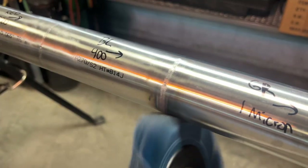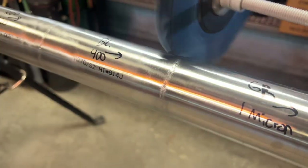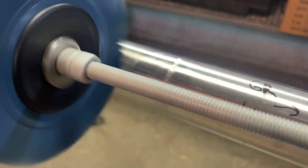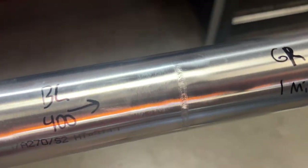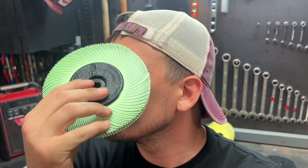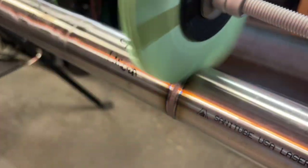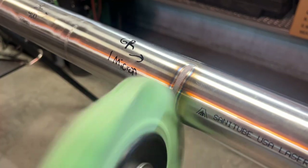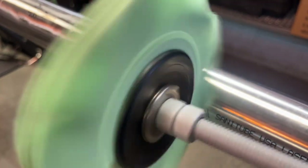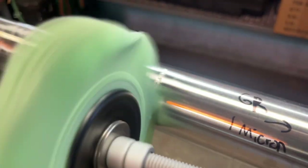The blue wheel is a 400-grit and leaves a very nice finish, also able to take off all the color as well as those printed letters and numbers on the side of the tubing. These welds are all pretty cold — the color would come off a little easier if they were warm. Next up is the light green wheel, which they're calling micron — these bristles are incredibly soft. I'm pretty unimpressed with this wheel; it took off approximately zero color and couldn't even remove the writing off the side of the tubing. I backed up to where I polished with the blue wheel and tried to feather in those marks a bit, with mixed results.